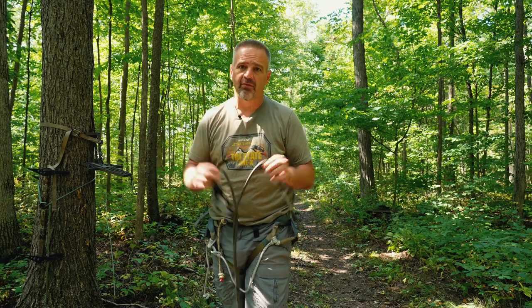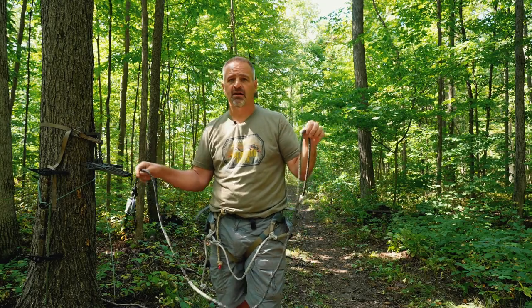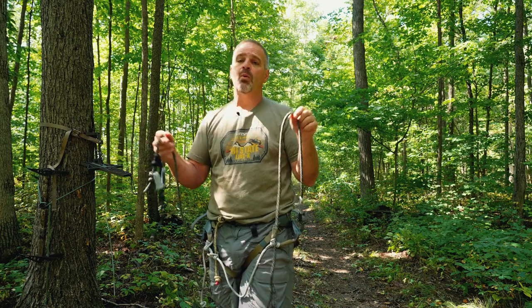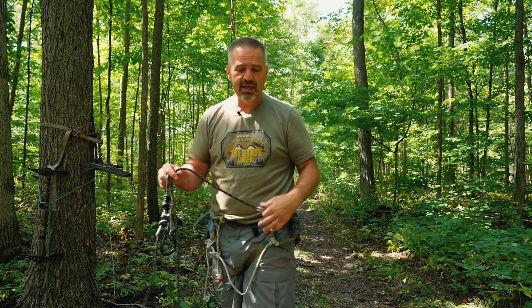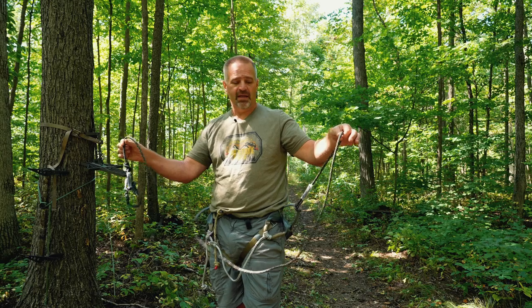Saddle hunting and ropes — the two have got to go together. But rope management, or mismanagement, can determine whether you have an enjoyable hunt or just a nightmare frustrating situation. So let's talk linesman belt.